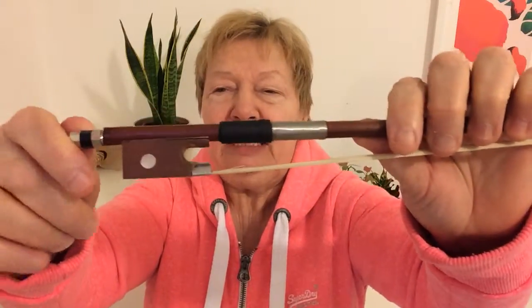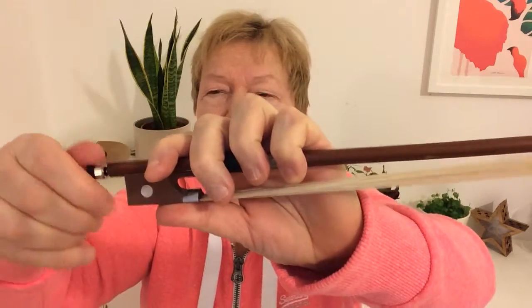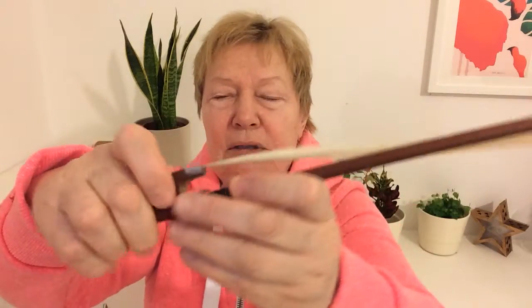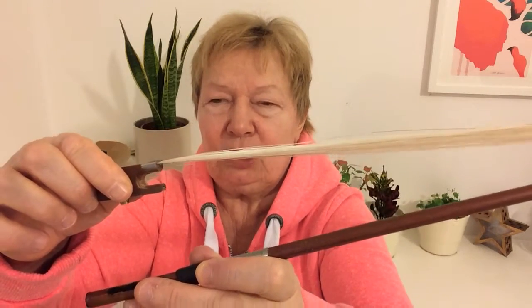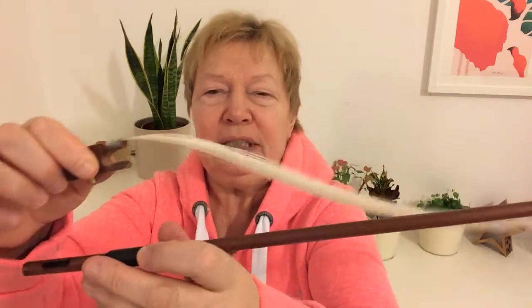If you find your bow hair is in need of a wash, you can simply redo the screw and detach the frog. Remember, don't rotate the frog in any directions, because it could tangle the hair.